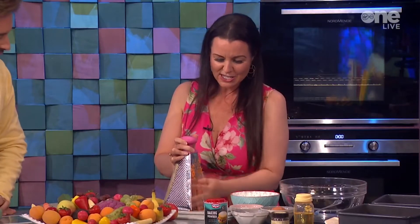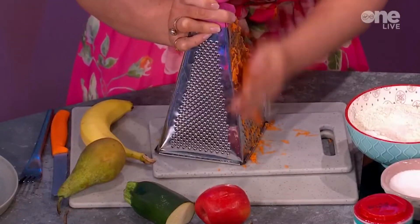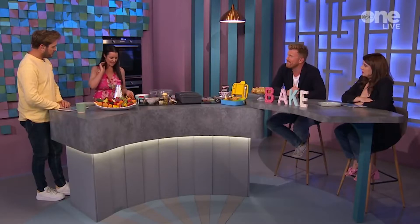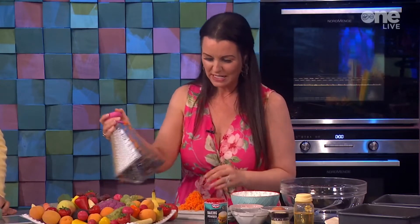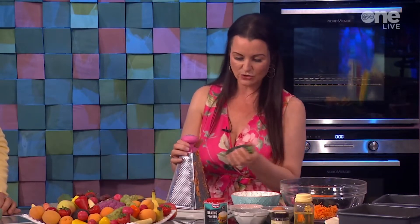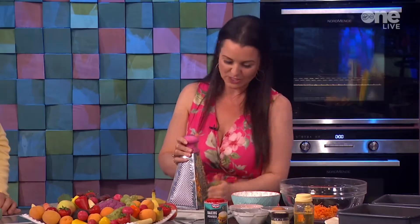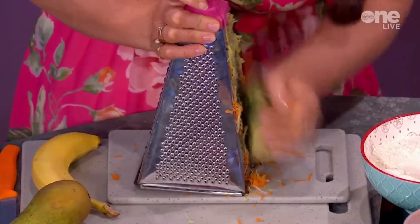I'm grating this on the finer part of the grater — we've had a lot of practice the last month. I've just peeled the carrots and I'm grating them on the finer part. This handle on top is so handy because graters can take your skin off — they are quite sharp. Then I'll do the same finely grated courgette. Courgettes can be quite wet but don't worry about that, because that's all your nutrients going in.